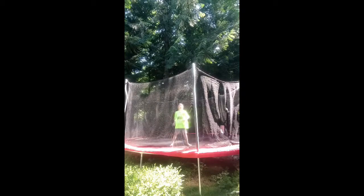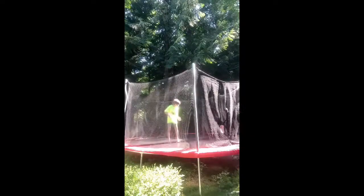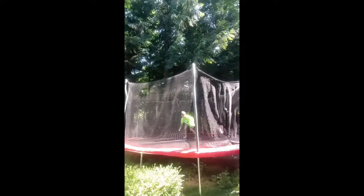So first thing you're gonna want to do is just do this — it's a really horrible cartwheel, I guess that's what you can call it. Just bounce this way and then like that.